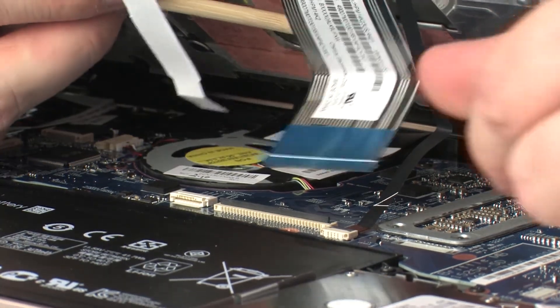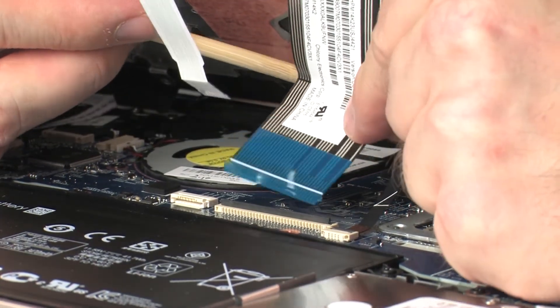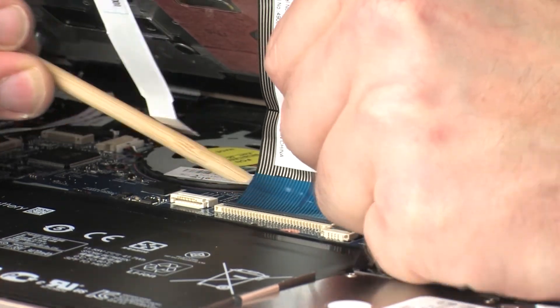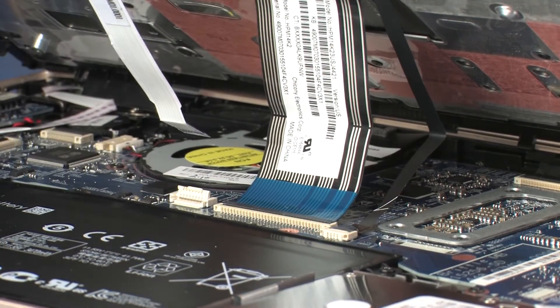Insert the keyboard ribbon cable into the keyboard ZIF connector on the system board and press the locking bar down to lock the cable into place. CAUTION! Use care to prevent damaging the ZIF connector and ribbon cable.